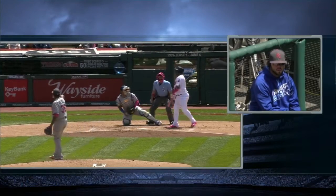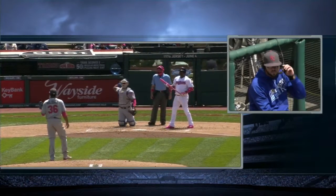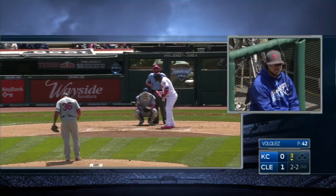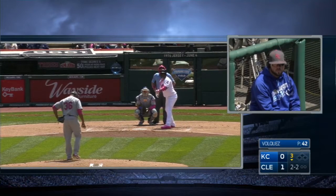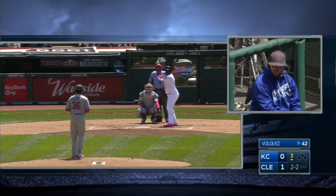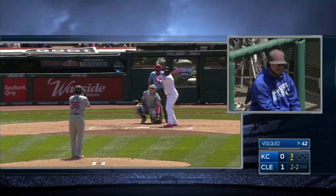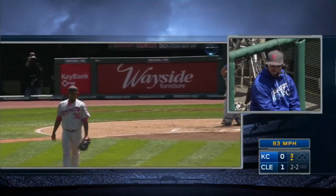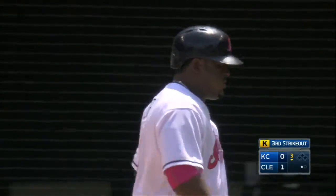Much has been said last year about your rebate — spraying the ball to all fields and all the base hits you got to left field. Something that's really stood out for me this year is how many home runs you've hit to center field. Is that just part of the evolution of your swing the past two years? Yeah, I'd say so. I'm not trying to do anything different with my approach. I'm trying to stay as consistent as possible — staying on it, going the other way, trying to get base hits to left field — and that's just translating into getting pitches out over the plate and hitting them to center field, which is always fun.